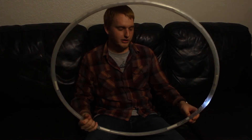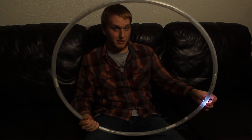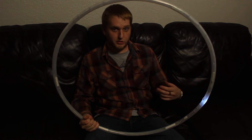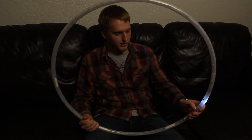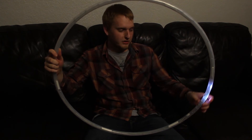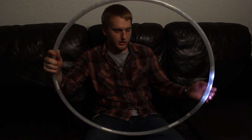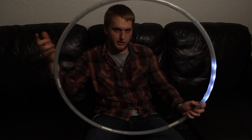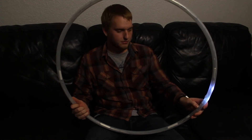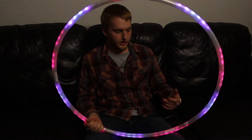You'll see the hoop turn off and you're going to have one LED lit up. This represents the amount of time each mode is going to play for. You can choose the amount of time you want each mode to play by moving it to the right, with each LED representing 5 seconds. So right now I have 2 LEDs — that's 10 seconds each mode. 3 LEDs is 15 seconds, 4 is 20, and so on. I'm going to go ahead and choose 10 seconds, press select, and it's going to play through the modes in order for 10 seconds each.